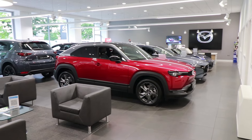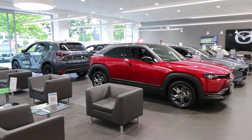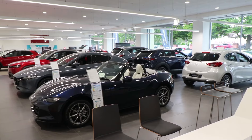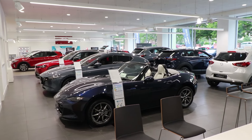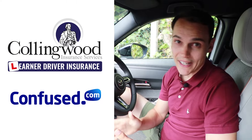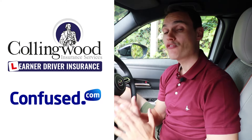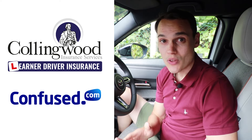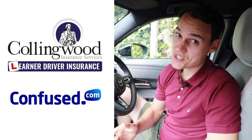I would like to say thank you to Underwoods of Colchester for lending me this Mazda MX-30 completely free of charge for the day so that I can do this video for you. The staff there are very helpful and friendly — I've bought a car from them myself. Well, I hope this video helps. If you think it does, please give it a thumbs up and check out Conningwood and Confused in the description. If you're learning to drive and want to insure yourself on somebody else's car, Conningwood can allow you to do that without affecting the owner's policy.